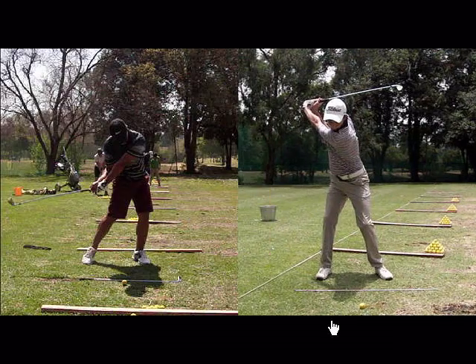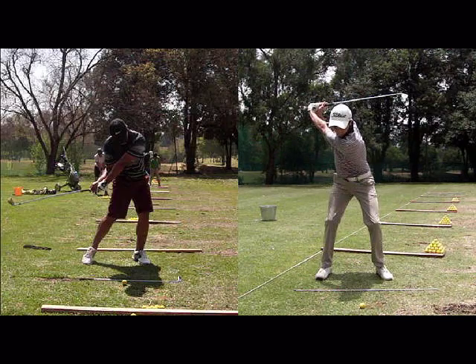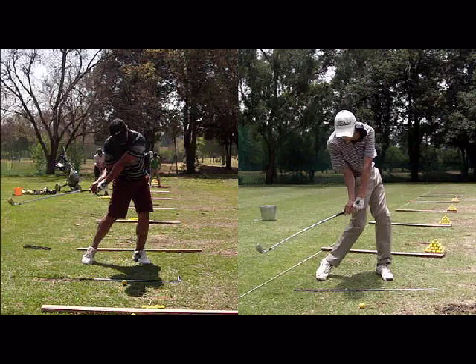With the player on the right hand side who's in the correct position, his weight moves from the outside of his right heel more to the cushion of the right foot. Therefore his hands and his hips are far more in sync, so he's holding a lot more lag — he's going to hit the ball further and he's going to hit the ball a lot straighter.